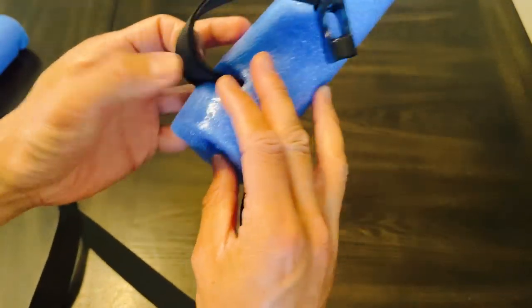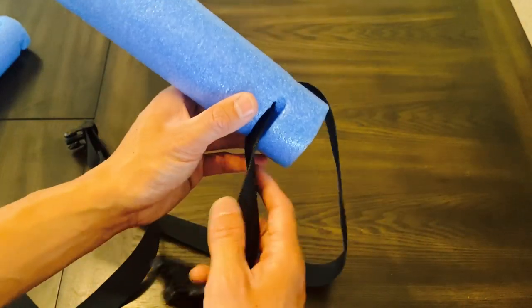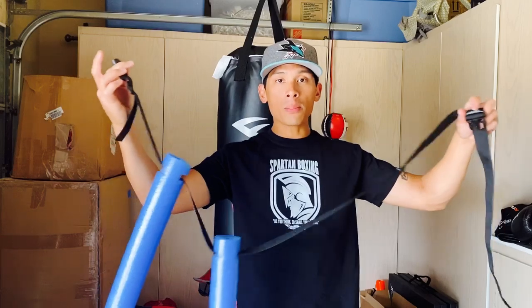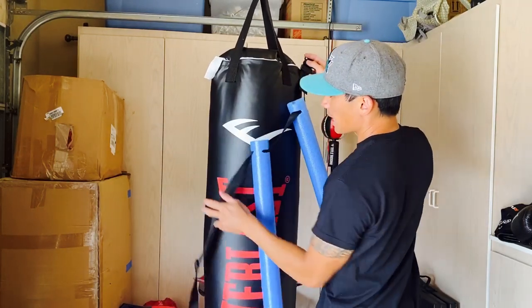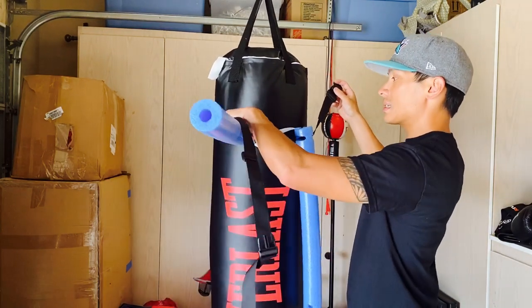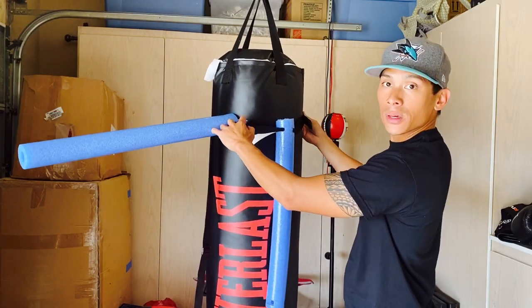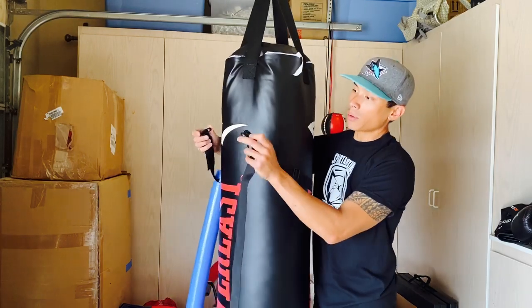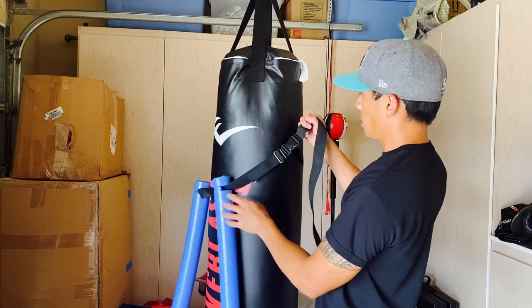We're going to go ahead and put this on the heavy bag and see how it works. So we have the pool noodle set up on the nylon strap with the quick clip. I'm going to get this around the heavy bag, snap it on there, and adjust as needed. One thing to note: if you go too far down with the cuts in the noodle, it's going to sit against the heavy bag, and you want it to sit flush against it. If you go too far in, the nylon strap will have a big gap between the strap and the heavy bag surface, so just be mindful of that.